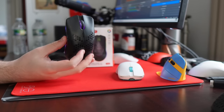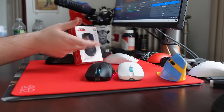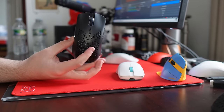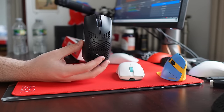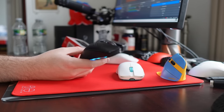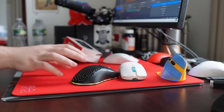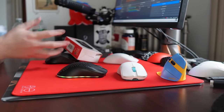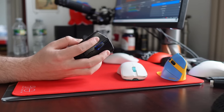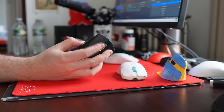Next up are going to be two mice from a company called HXSJ — the T66 and the T800. These mice feel like they were released in very different time periods. The T66 is like the OG OEM Model O shape that we've seen many times. It has some awesome RGB, which hopefully explains why the weight is a whopping 85 grams — that is absurdly heavy. This mouse just feels like a tank. It also has just a shocking amount of grinding on the main clicks.